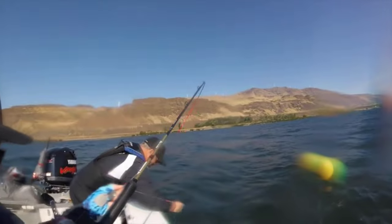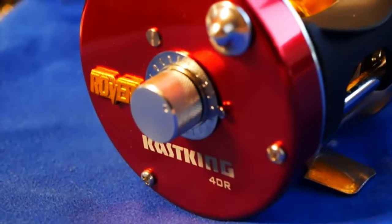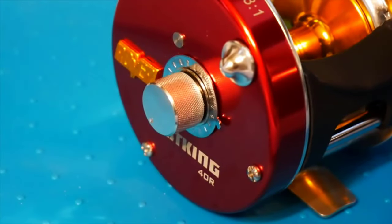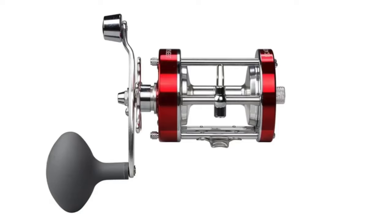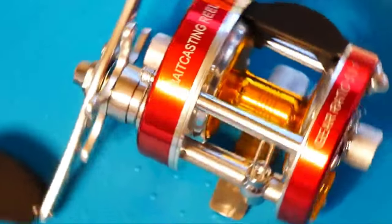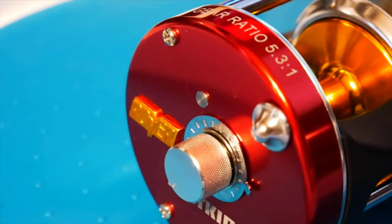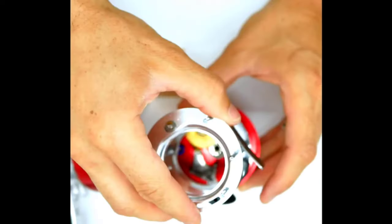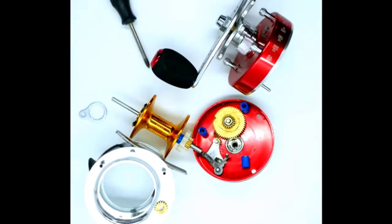If you are a fan of bottom fishing, assembling a box that has a line, spool, and gears can be an uphill task and an unnecessary effort. Hence, it becomes important that you turn to modern alternatives such as conventional reels. Although these can be an expensive choice to make, it is a long-term investment that assists you with an efficient process. In this video, we've compiled a list of the top 5 best conventional reels for bottom fishing.